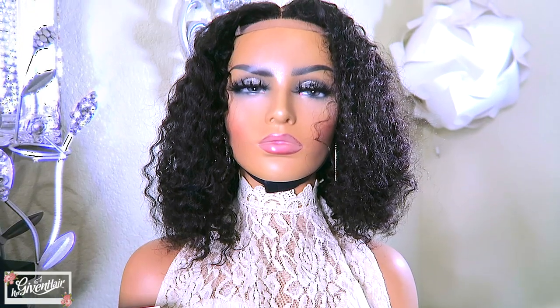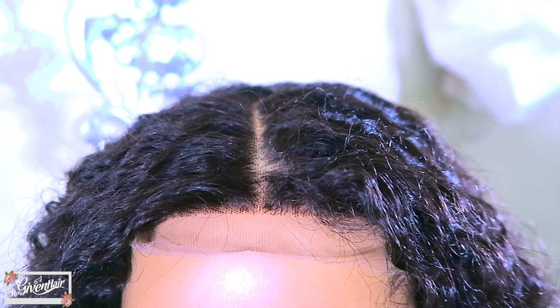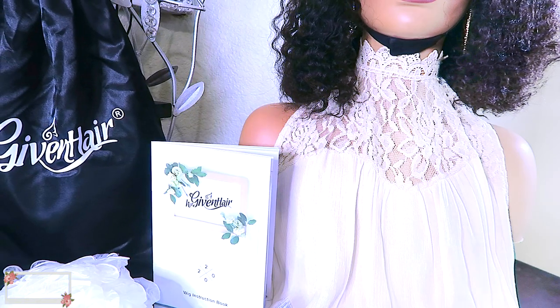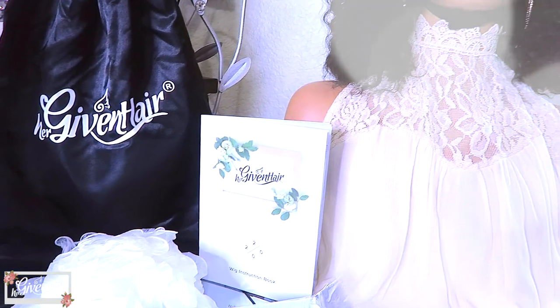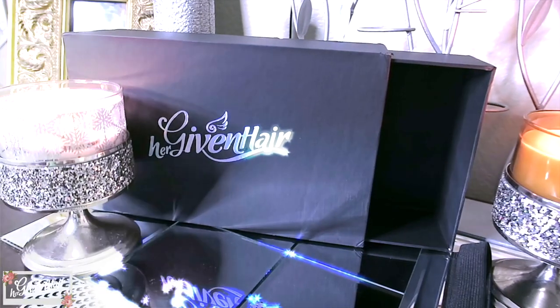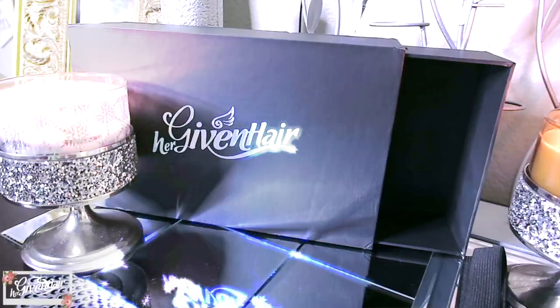The unit I received is the old-fashioned 14-inch Curly Burmese unit. This is a 4x4 closure unit and it does come with an elastic band already pre-sewn. The unit has been pre-bleached, but I went ahead and did a little bit of extra bleaching and plucking as well. This hair is very full and gorgeous, and just from the looks of it, it's going to be an easy style. I also wanted to point out that they have an amazing box — it slides open just like a dresser drawer and you can store your wig and other items in it.